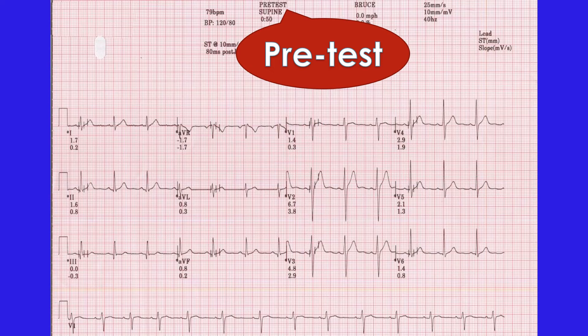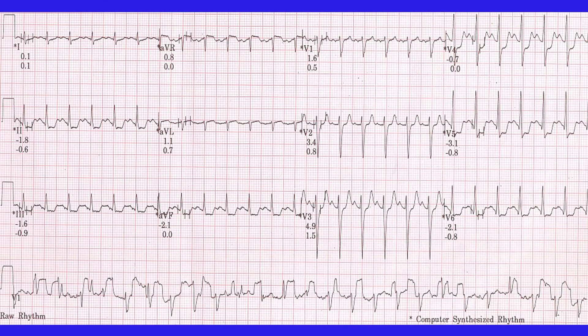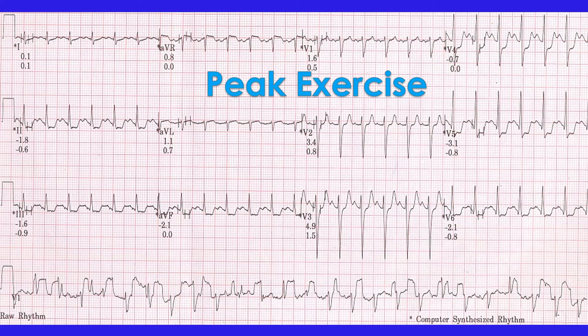The Treadmill Exercise ECG series starts with the pre-test ECG and recordings in every stage of exercise and the recovery phase. Heart rate increases as the stage advances. In this recording at peak exercise, changes are seen as ST segment depression, measured by the machine as minus 3.1 mm. This is taken as a positive test.